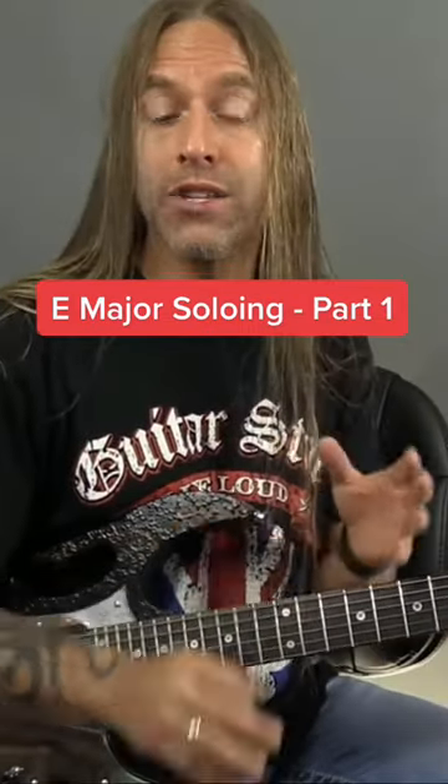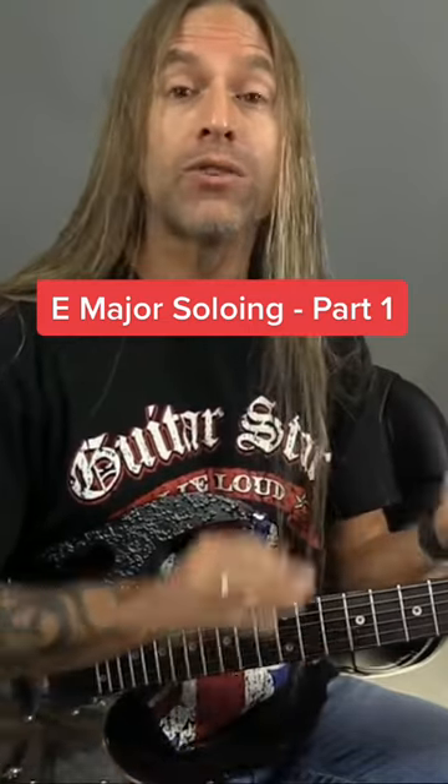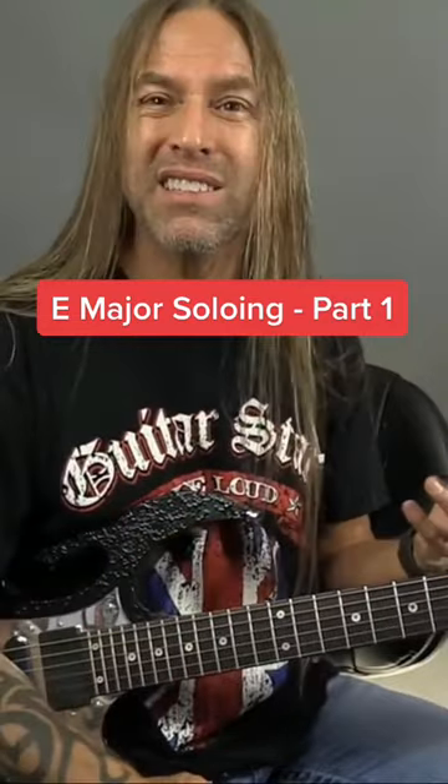Hi, Steve Stein here, and today what I'd like to do is talk to you about something really important, which is learning how to combine both scales and arpeggio ideas into the same flow when you're soloing, to make things a little more creative for you and for your listener.